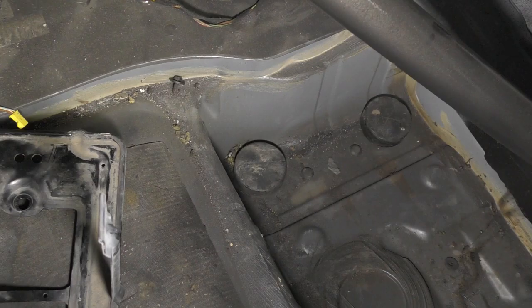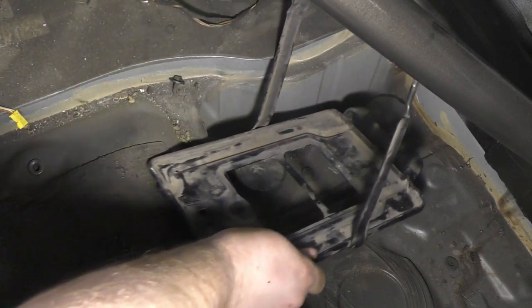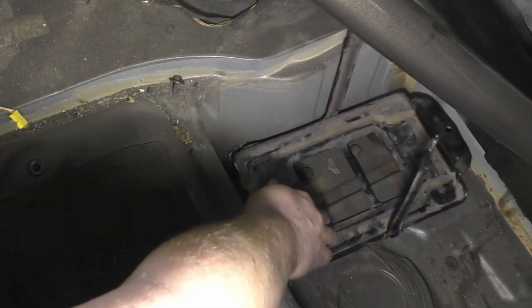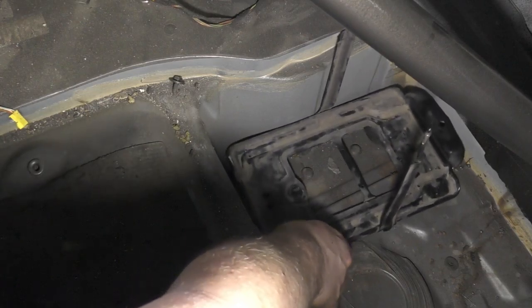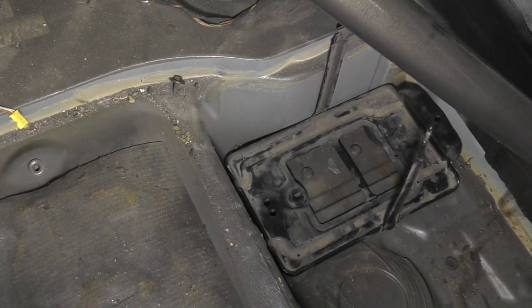This is our area of choice back here. I believe this was where the air pump was for the locks. So I threw down some hockey pucks I had lying around for spacers and our battery box will pretty much just slide in just like that.